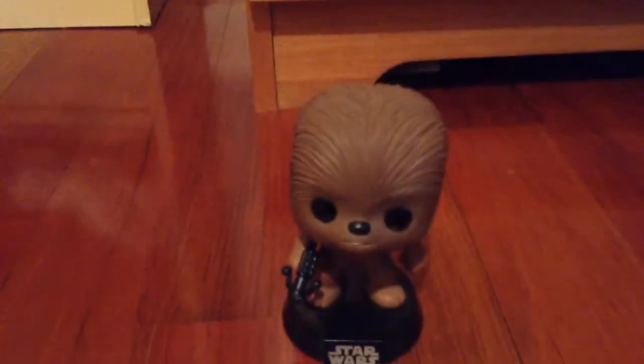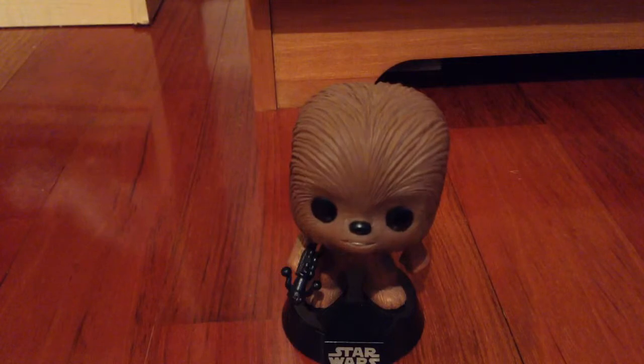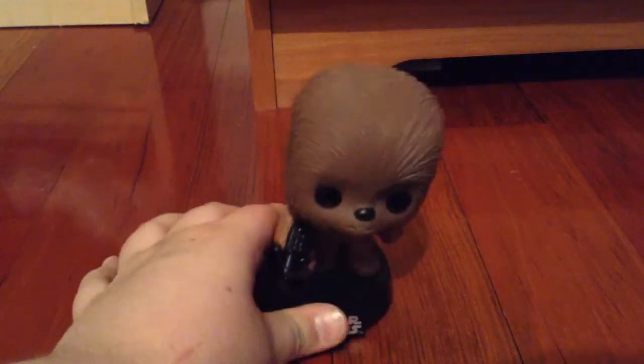He looks like a bear — like a bear with a crossbow when you look at it from this angle. But then when you lift it up, you're like, oh, that's Chewie.